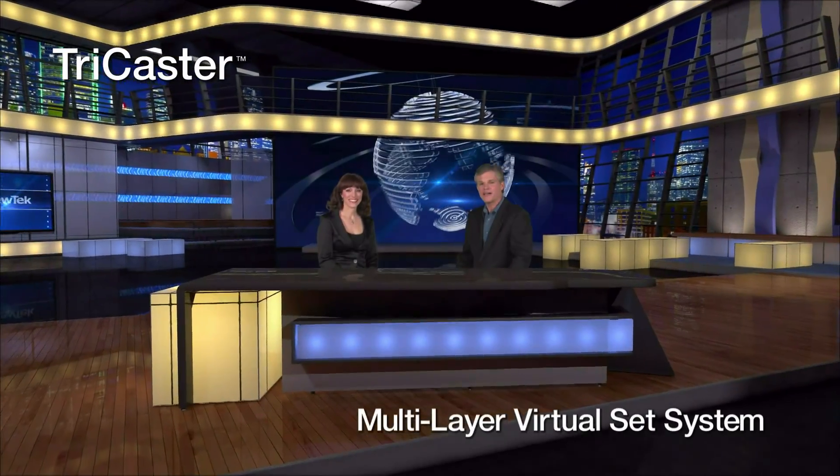Now we're looking at the TriCaster Multi-Layered Virtual Set System. This is the original type of TriCaster Virtual Set, and in this situation we're seeing it in a multi-camera application. We have a center two-shot, and then we have two single close-ups, a left and a right — something that you would see in an interview or a news type of program.